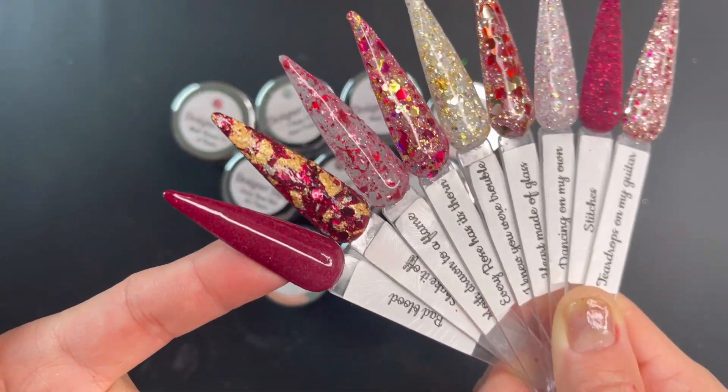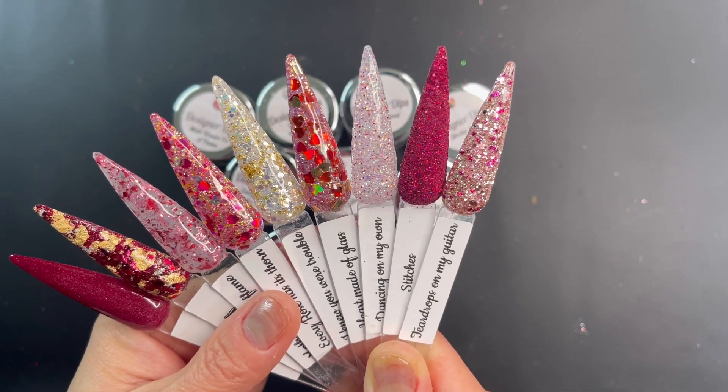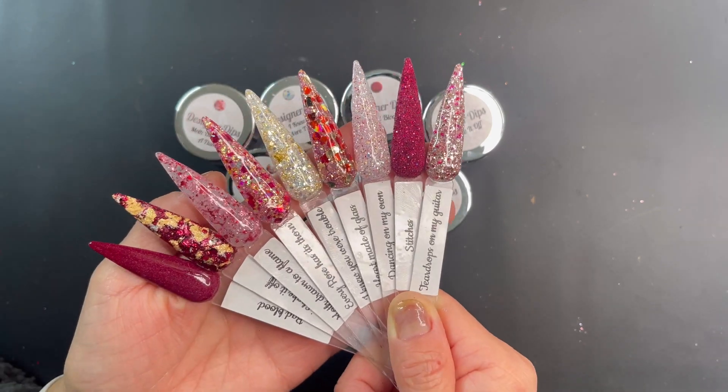And here's a foil dip with glitter, and this one right here is like a shimmer — a dark, deep red. It is really pretty. So I'm going to do a mani with a few of the colors today.